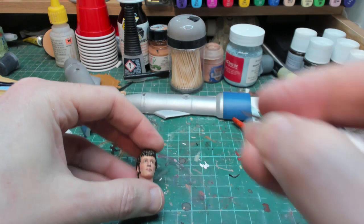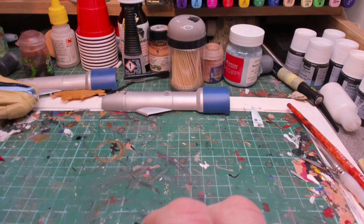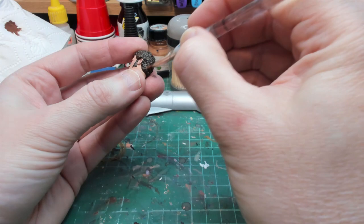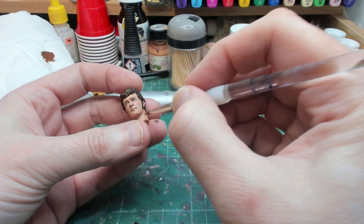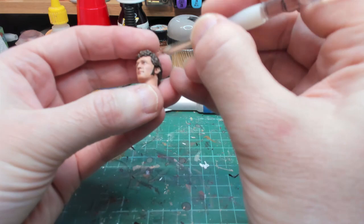The hair is dry so we're going to dry brush in a lighter brown to start with - Mournfang Brown. Then we're also going to use a tiny bit of white just to bring out some of the hair highlights.